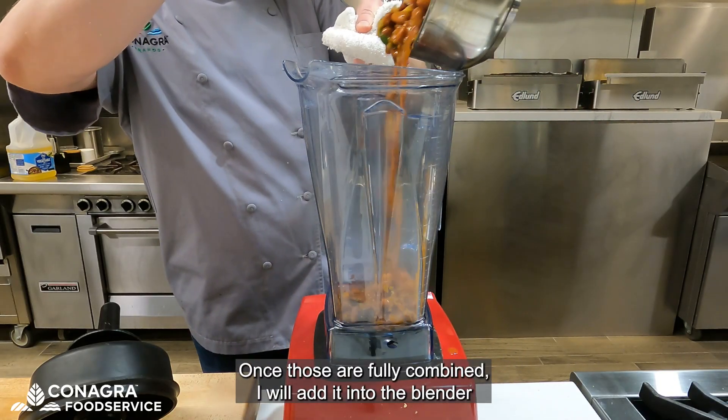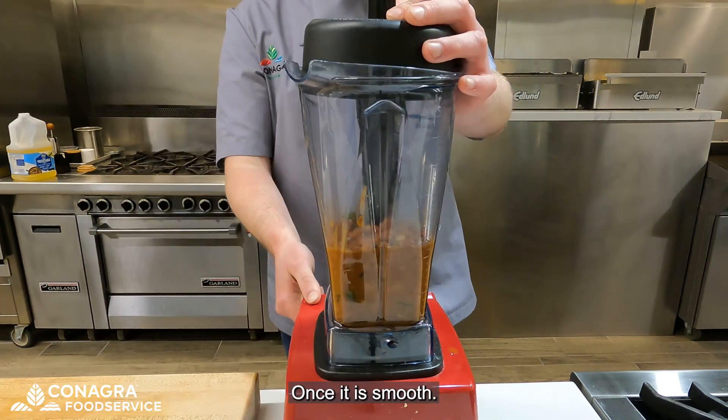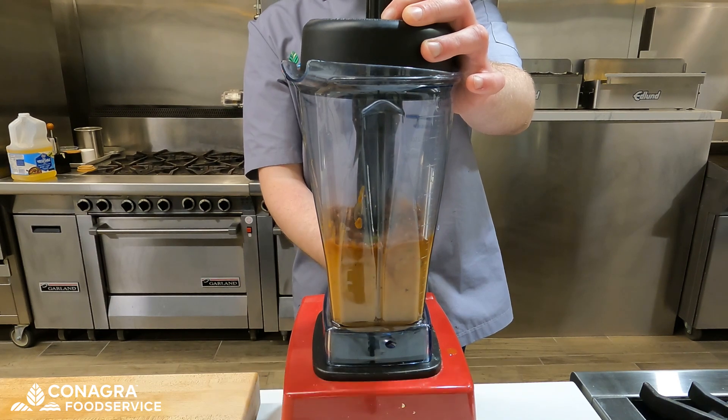Once those are fully combined, I will add it into the blender and start to blend until I get a very smooth puree. Once it is smooth, I will finish it up by seasoning with some salt, pepper, and rice wine vinegar.